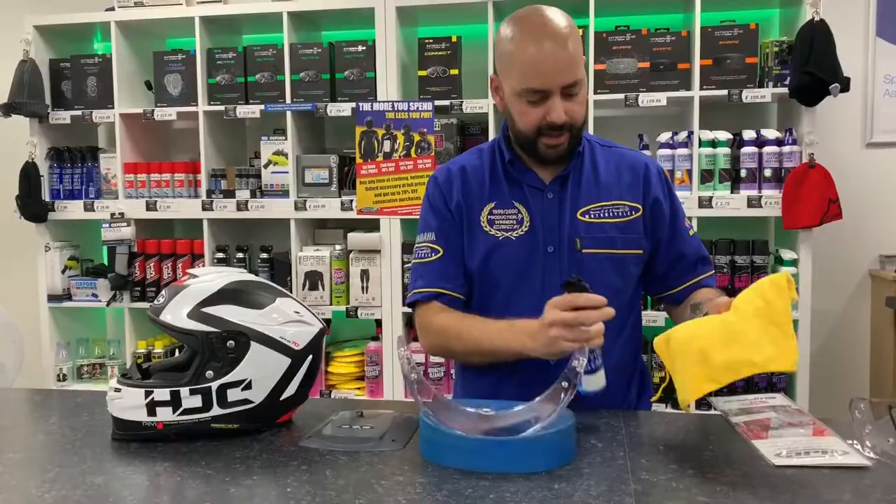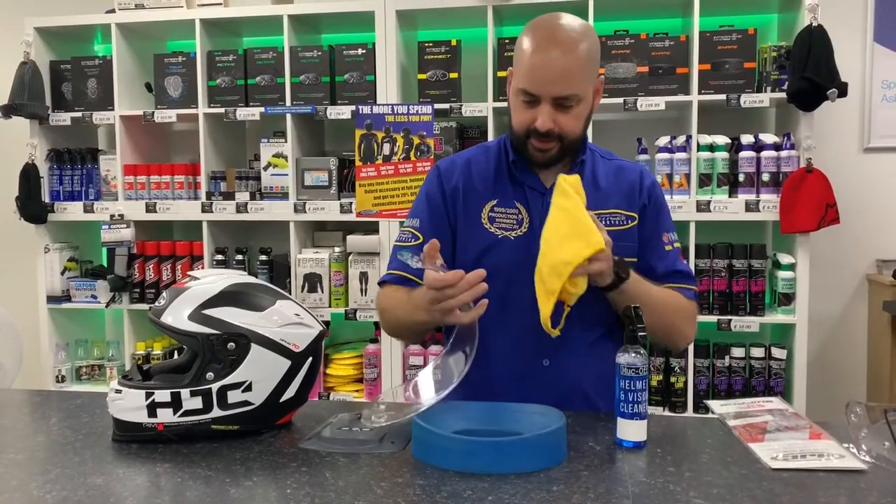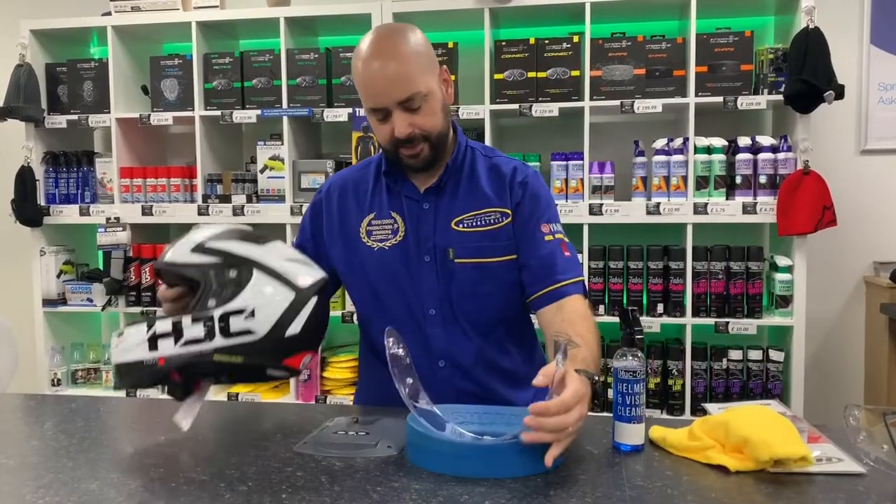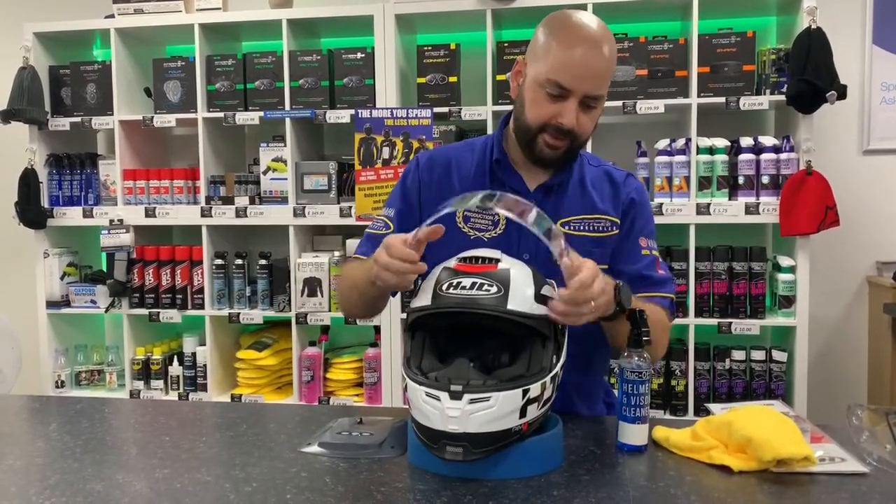Again, get your helmet cleaner and clean any finger marks off the visor. Then get your helmet and refit it.